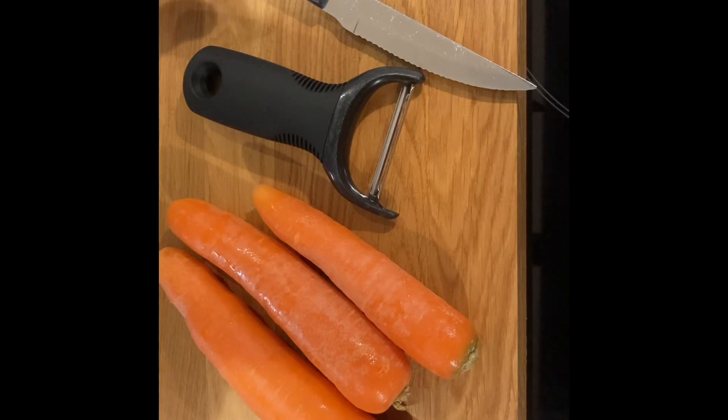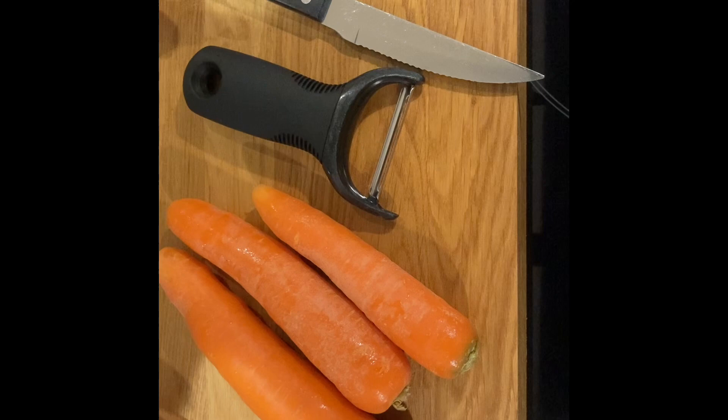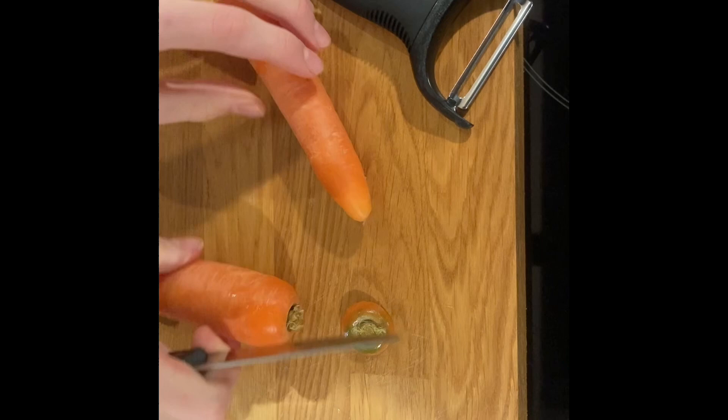Welcome back to another YouTube video. Today we're going to be doing some different types of carrot cutting techniques. Let's get right into the video — cut off the ends of the carrots and peel them. Just do one at the beginning and then you can do the others when you do the other ones.